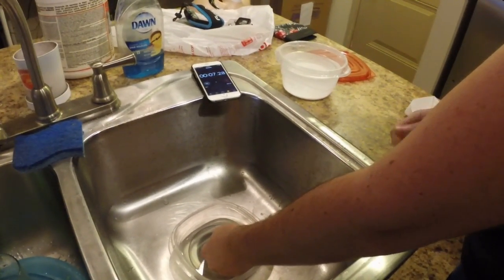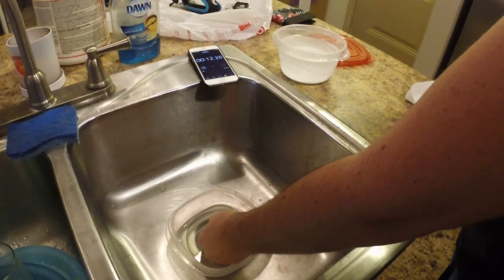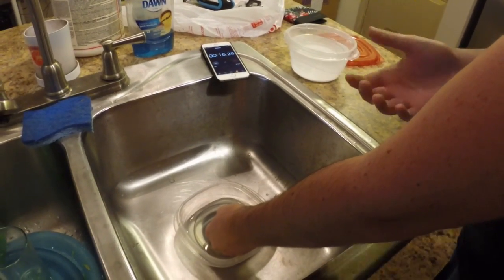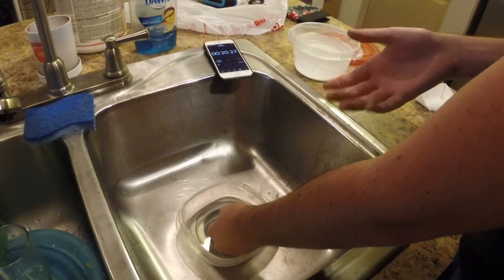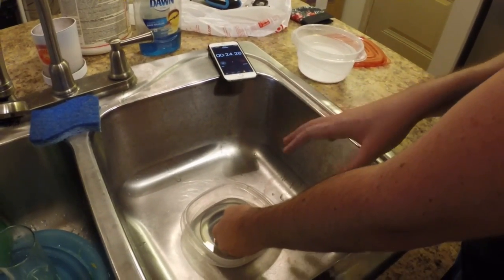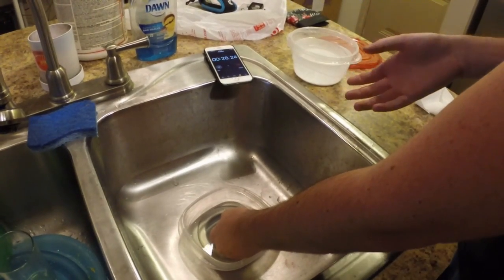It's starting to tingle at about 8 seconds. It's starting to be painful at about 15 or so seconds. By this time, I'd probably have been running back down to put my hand in that bucket. And now it's uncomfortable to keep in there, so I'm gonna take it out now at about 30 seconds and neutralize off the solution.